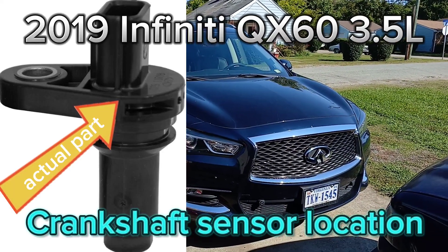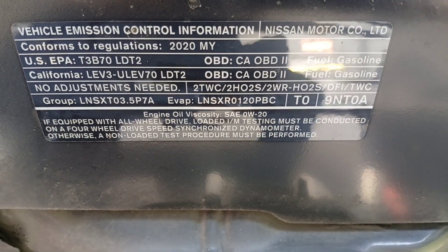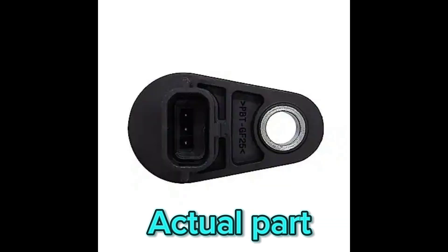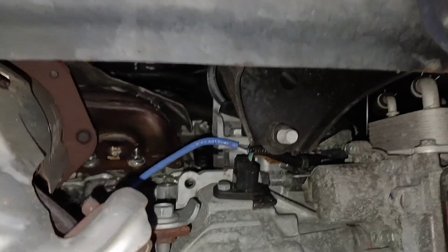Let's get straight to it — 2019 Infiniti QX60, V6 3.5 liter engine. Before I show you the actual location, I just wanted to show you what the part looks like. From these pictures you can see that it's a 3-pin connector, and you can also see the orientation of the keyways.